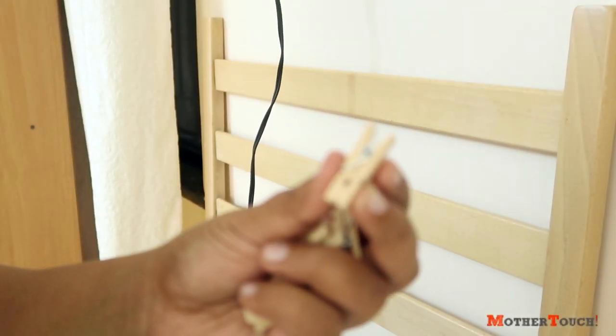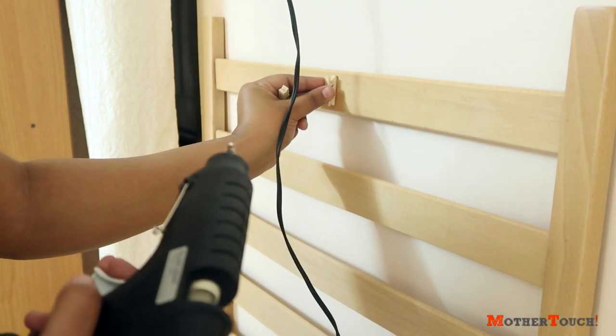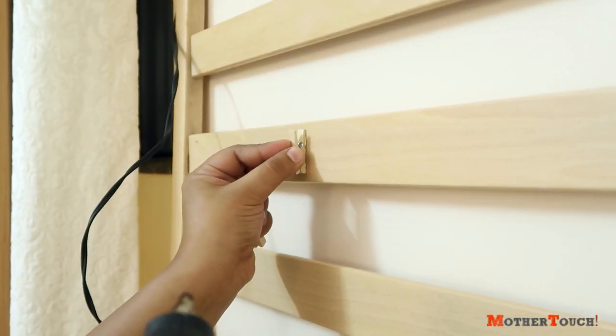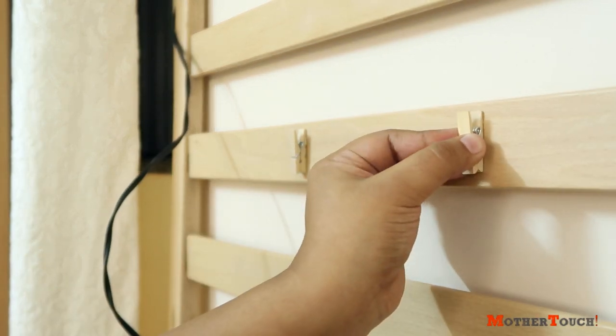First of all, take five clothespins and glue them on the top bars using a glue gun. You can also use double tape instead of a glue gun, but it should be strong enough to keep them in place. Don't forget to leave space between the clothespins, as the top bars will be used to display artwork.